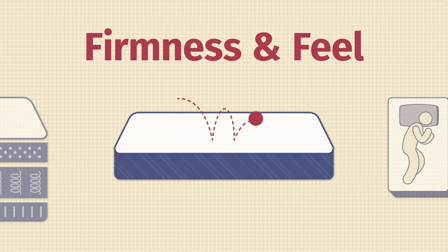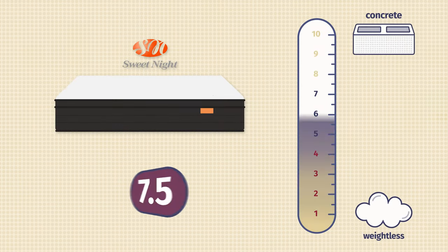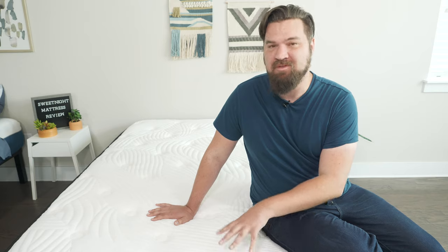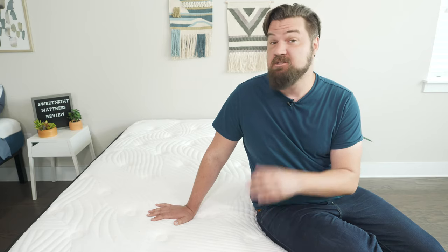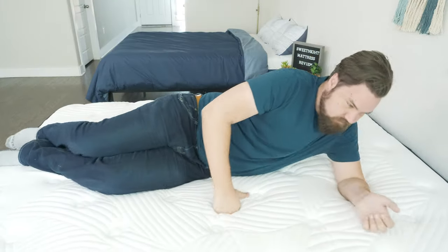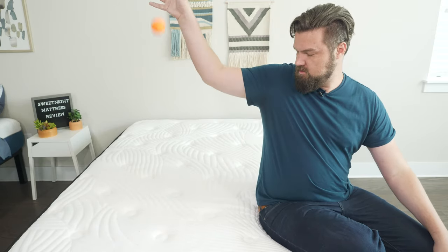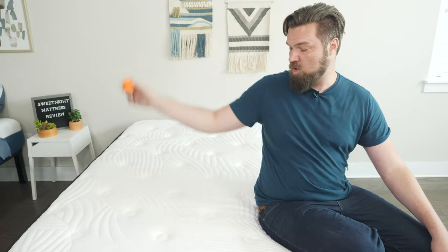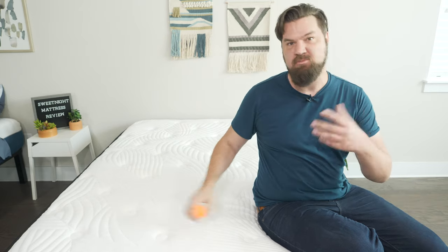Now let's talk about firmness and feel. In terms of firmness, I thought this mattress was close to a 7.5 out of 10, definitely firmer than average. You can see on top some very soft layers, but firmer right beneath that. Again, this is the 10-inch model; the 12-inch model will definitely be softer. Speaking of feel, overall more of a responsive hybrid feel. You get a little bit of that pillow top feel right on top as well, so very easy to move around on this mattress. Some really good bounce on this mattress, very responsive overall. You got coils and more responsive materials overall, so again, easy to move around.